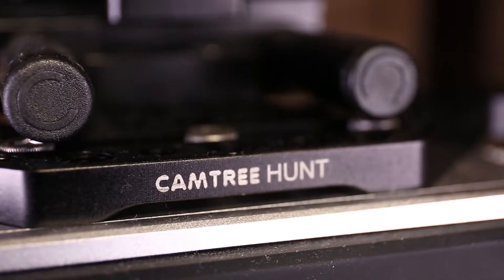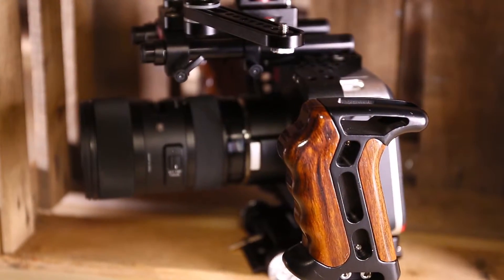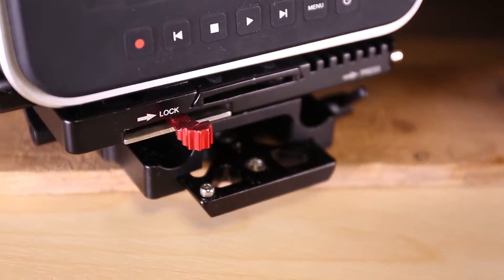The Camtree Hunt Pro Cage for the Blackmagic Cinema Camera is a production ready tool for the most demanding creative artists. In addition to high quality, protection and precision, this Pro Cage provides maximum features at a revolutionary price.